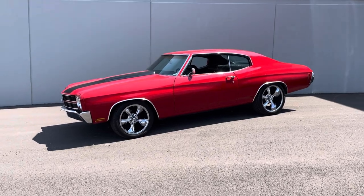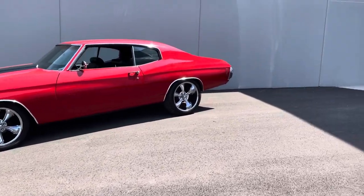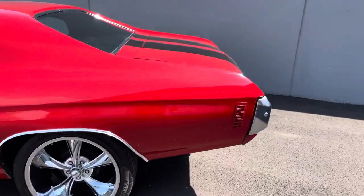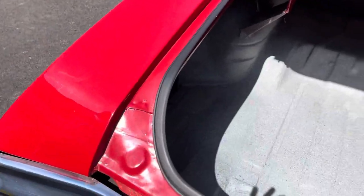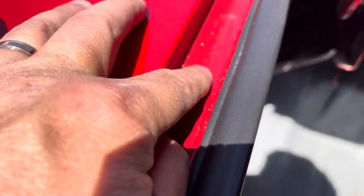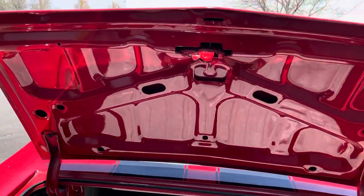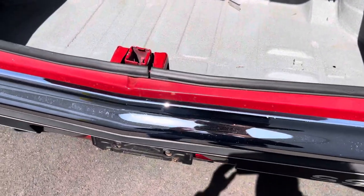I'm going to pop the trunk. It appears to be an original sheet metal car. The trunk floors look excellent. The numbers are there if you look closely. Under the trunk has been painted, and inside the trunk is very, very solid. No concerns whatsoever.